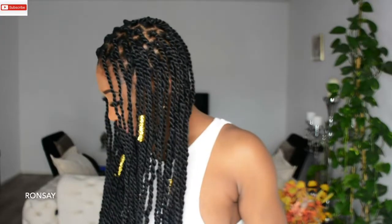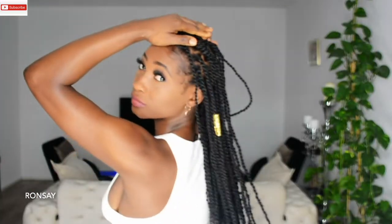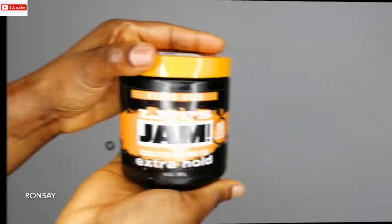Welcome back guys, Ronse here. Today I will be showing you how to achieve this rubber band twist with a crochet hook. So let's get right into it. For this hairstyle I'll be using the Jump conditioning shine gel.